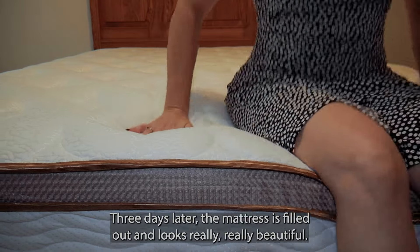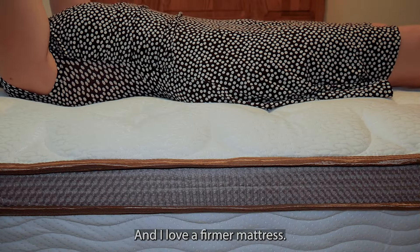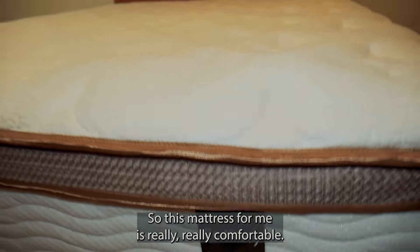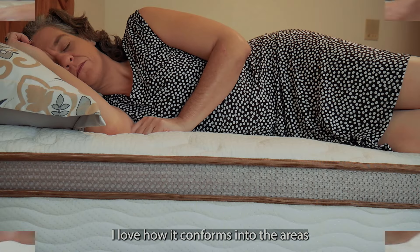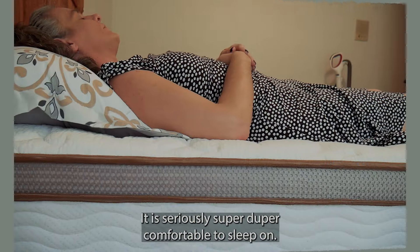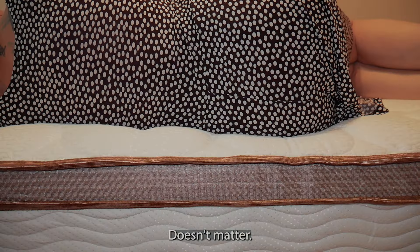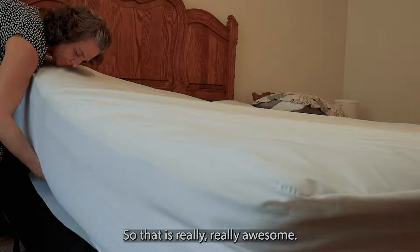Three days later, the mattress is filled out and looks really beautiful. I love a firmer mattress, so this mattress for me is really comfortable. I love how it conforms into the areas like where your hips are and your shoulders. It is seriously super duper comfortable to sleep on — on your back, on your side, on your belly. Doesn't matter, it's going to conform. That was really awesome.